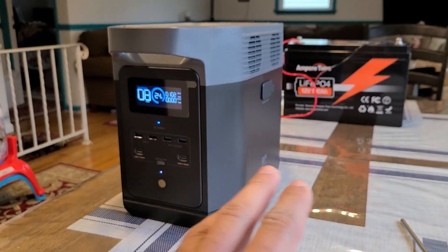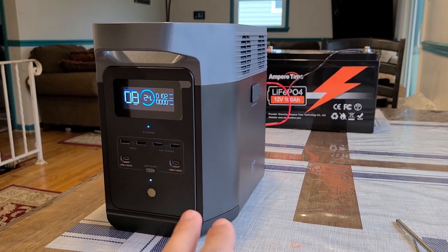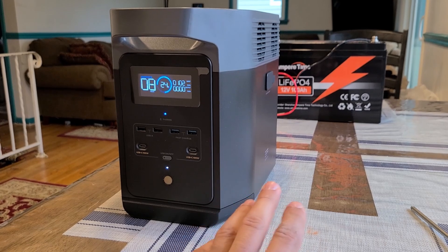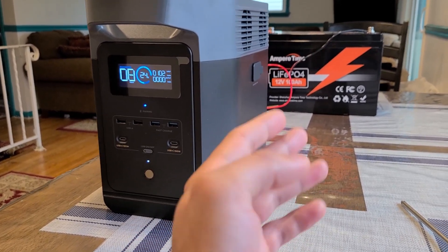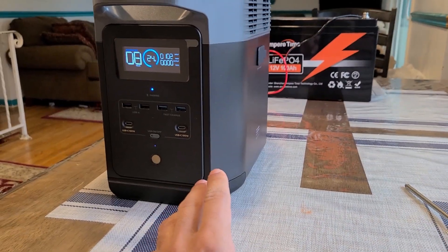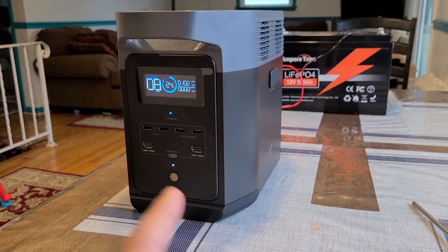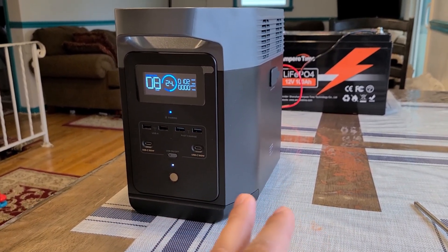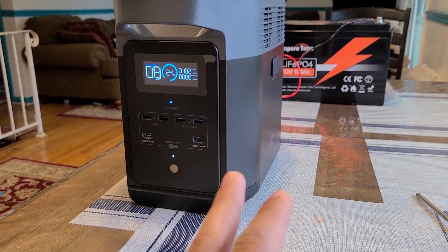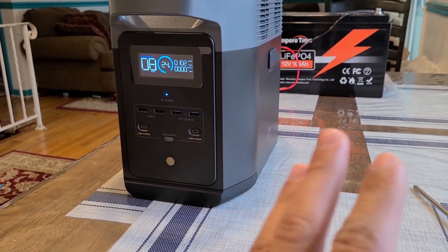Just back with this Ampere Time 100 amp hour battery to recharge the EcoFlow Delta 2 power station. I already did another test for this type of recharging method, using a deep cycle battery as an expandable battery for the Delta 2. However, a few people told me to use a direct connection instead of using an inverter, because the inverter made the capacity efficiency less efficient.